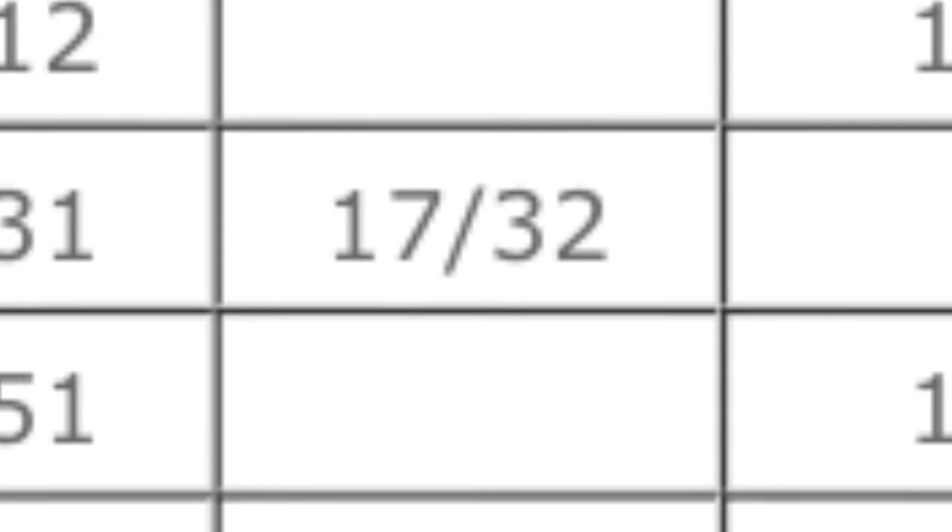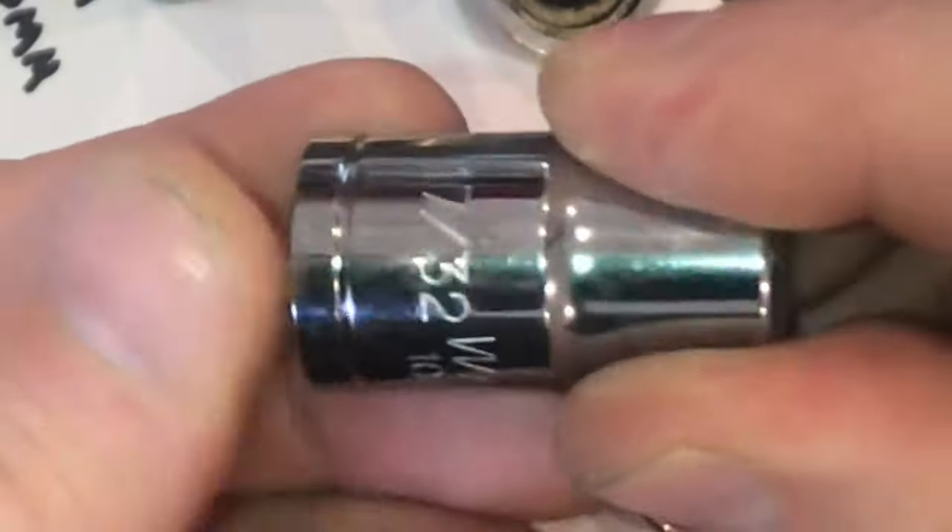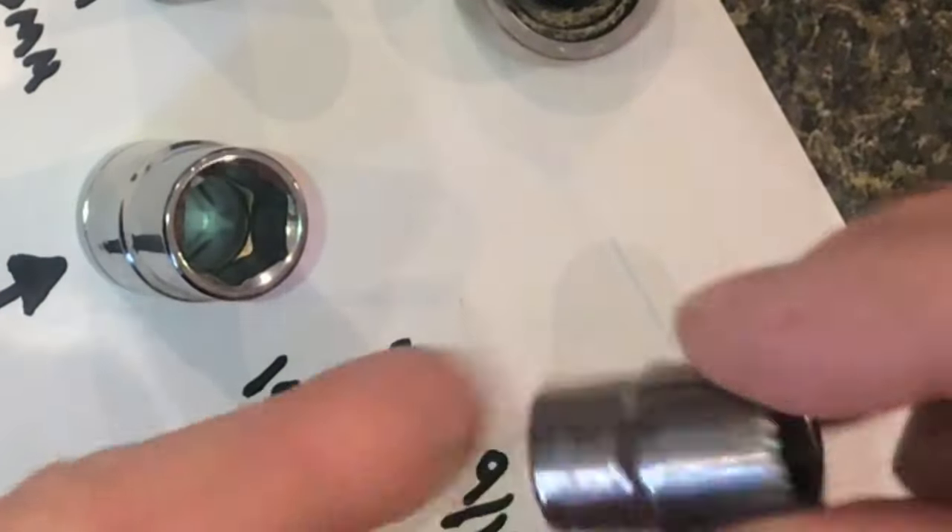Here's an example of an in-between size. If you don't have that in-between size, you have to settle for something a little too loose, which may end up in a stripped-out bolt. You kind of wish they would have added that 17/32nd into the socket set. Well, problem solved — it's in there now. So if you're in a tight spot, now you've got one more option.